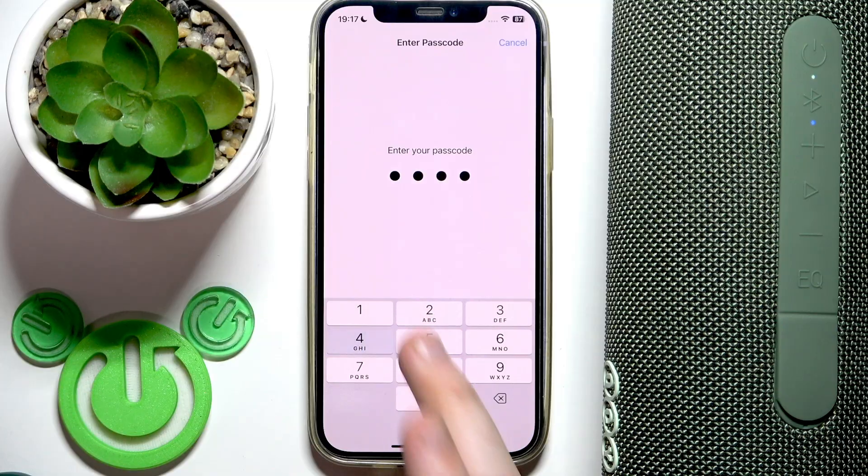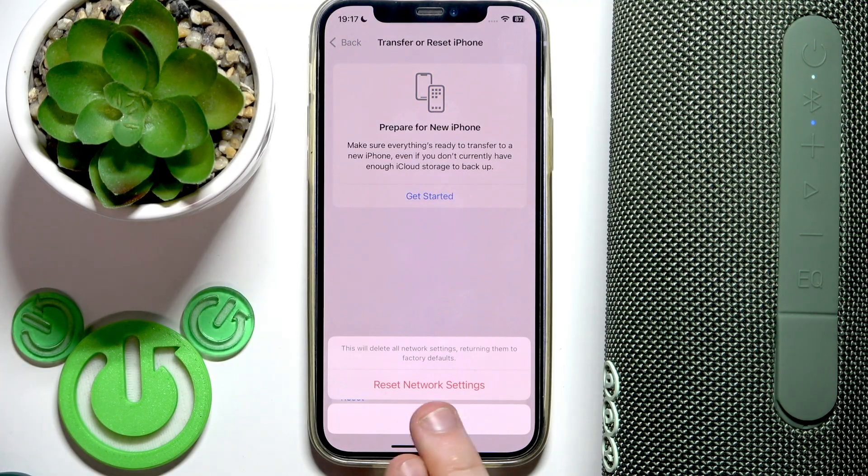Enter your password and click reset network settings. Again, this will remove all your Wi-Fi networks from your phone. And that's it for iOS.